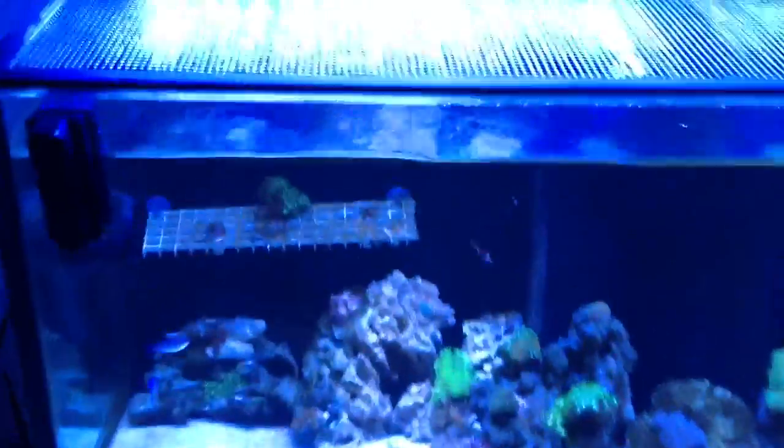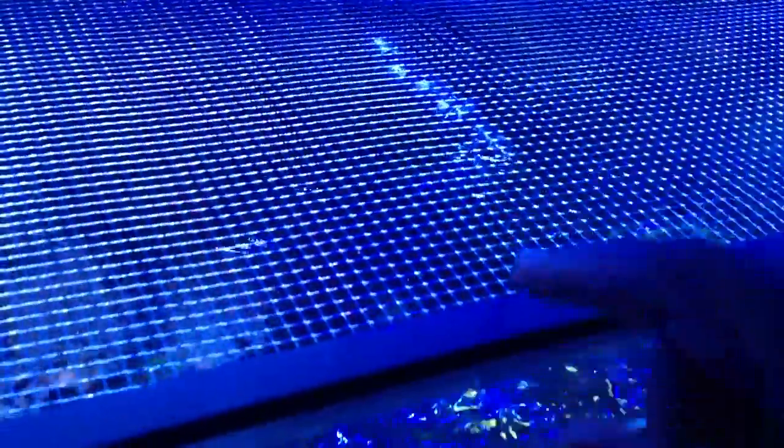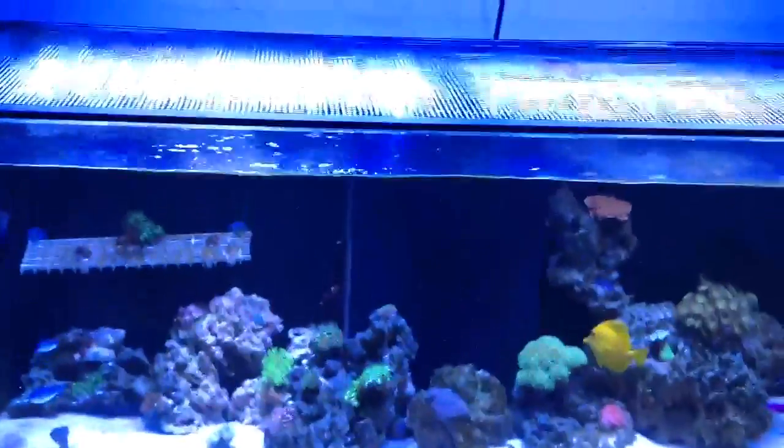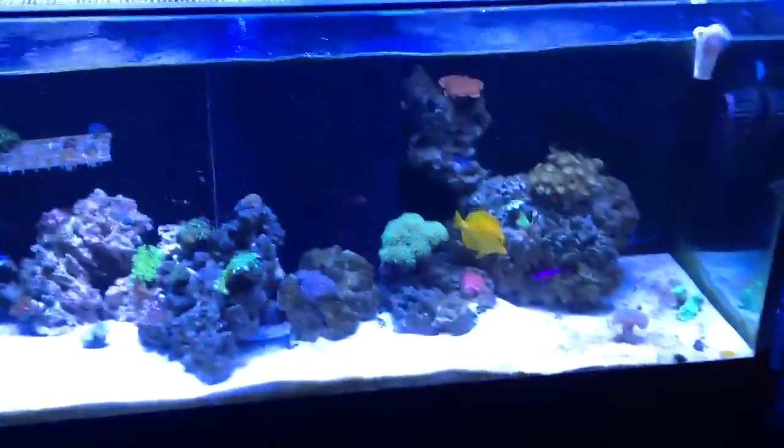So yeah, like I was saying, this is the ClearMesh from Bulk Reef Supply. This right here is not from Bulk Reef Supply — this is actually aluminum. I bought this at Home Depot; it's a screen door replacement frame. I kind of cut it myself and painted it black because it comes in white. I have black silicone on my rimless, and it kind of takes away from the point of a rimless because you want that nice open look.